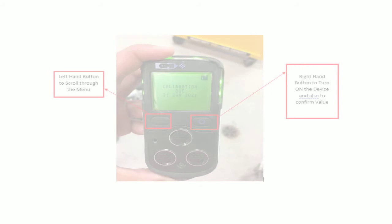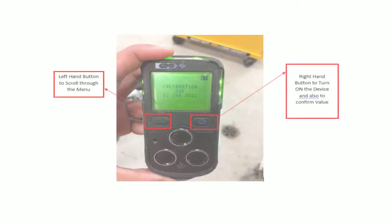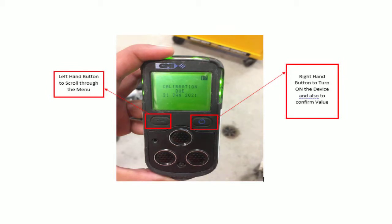As you can see from the picture of the GMI PS241, it has two push buttons. The right-hand side button is used to turn on the device and also to confirm a value. The left-hand side button is used to scroll through the menu.